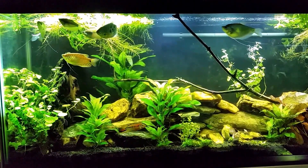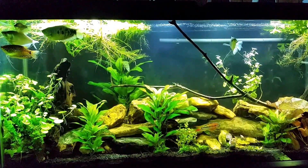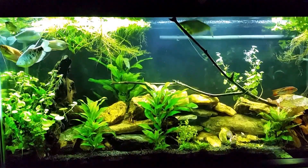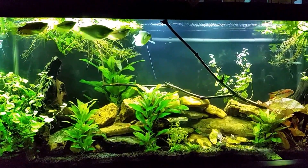Hey everybody, just wanted to shoot a little bit of video on my gourami tank tonight. Of course they all saw me pull up a chair and sit down, and they're all banging up against the glass waiting for dinner. So I've got some algae wafers here broken up, and in a few minutes I'll go ahead and drop some in.